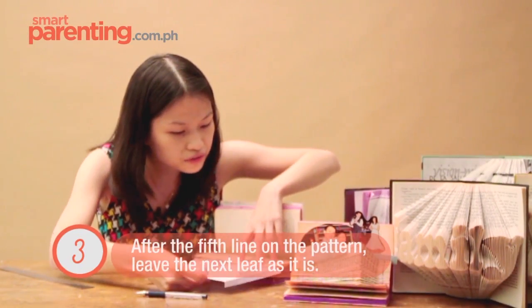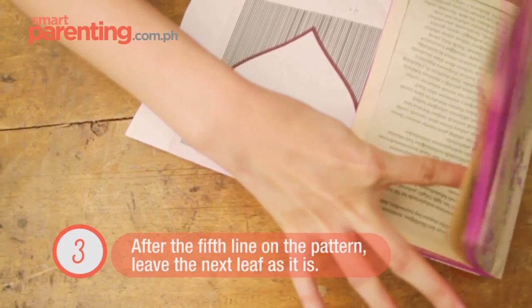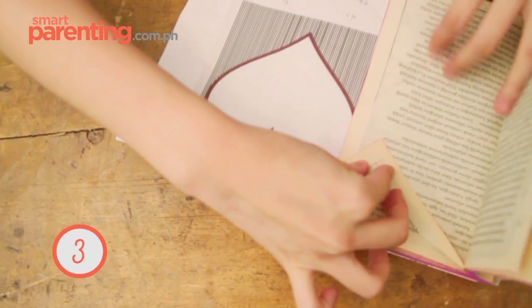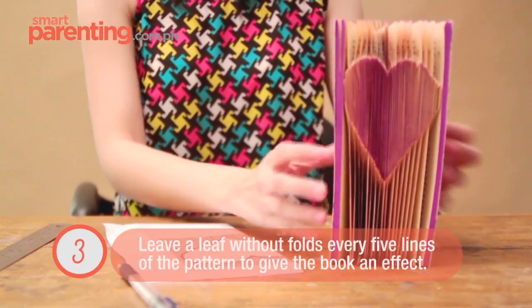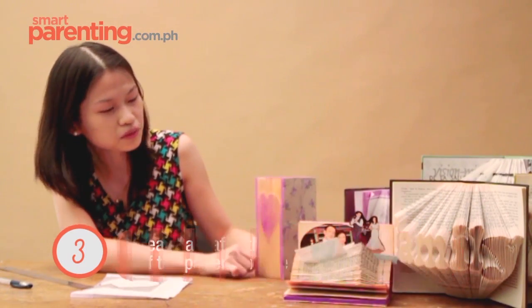After the fifth line, you leave one page before going to the sixth black line in your pattern. You would need to leave an unfolded page after every five folds to give you this illusion effect. You can also choose not to leave any unfolded page, and your book fold would be a solid heart shape.